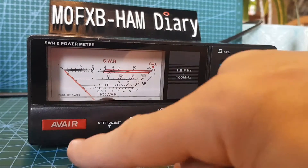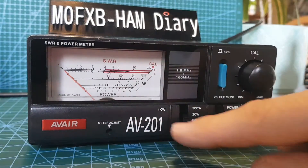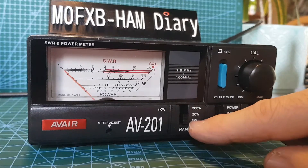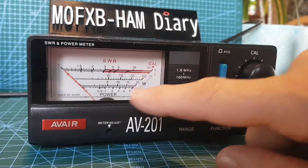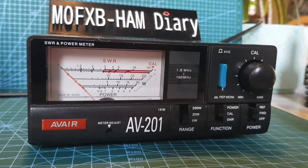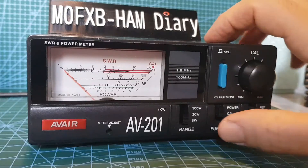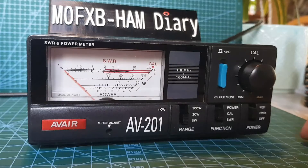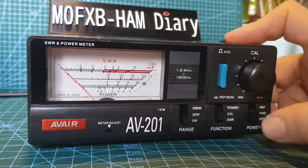Looking at the front of the AV201, there's a meter adjust here. It goes up to 1kW and then we've got three settings: 5kW, 20kW and 200kW. It looks like the meter lines follow that regarding power. SWR is at the top, and there's a selection switch where you can choose to measure power, SWR, or calibrate the device. And then you have reflector, forward and off.